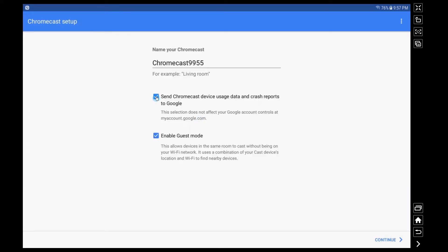I want to talk about guest mode. What it says on the screen is this allows devices in the same room to cast without them actually being on your Wi-Fi network. What it does is use the device's location and make sure it's just in the same area as your Chromecast. You can leave that on or turn it off. It's a pretty interesting feature — when you've got a group of friends around, friend one can take control and friend two can take control.